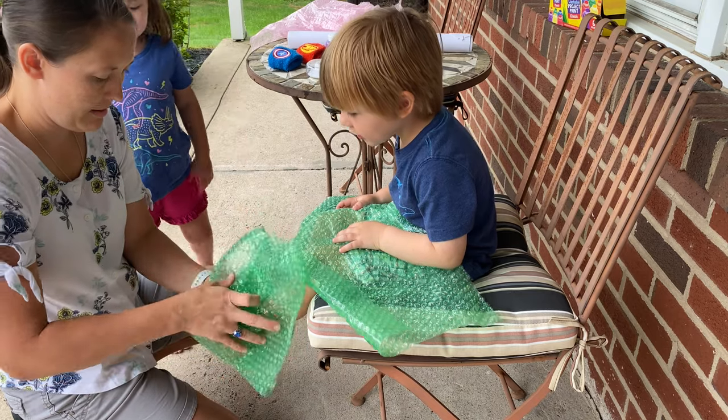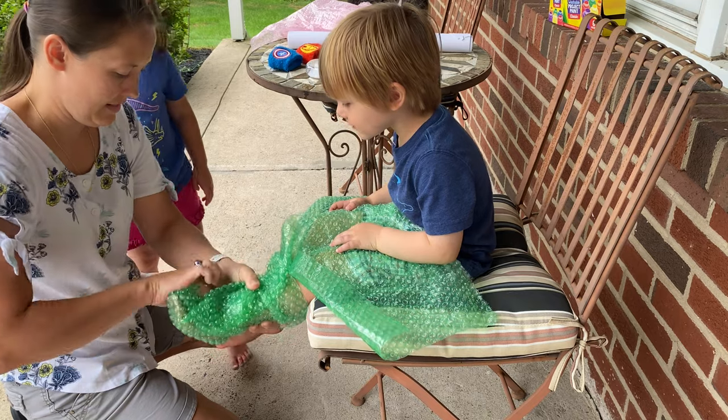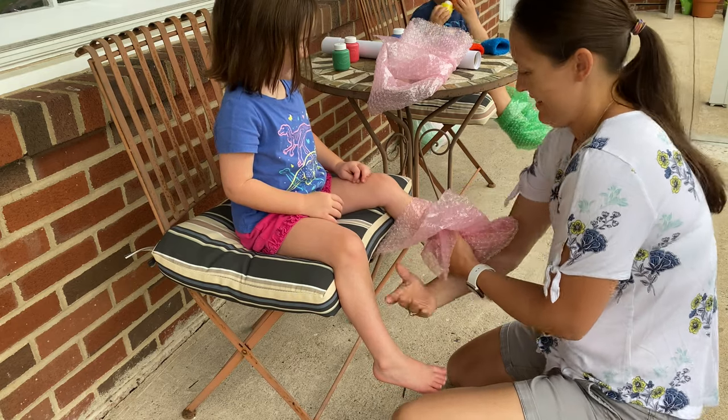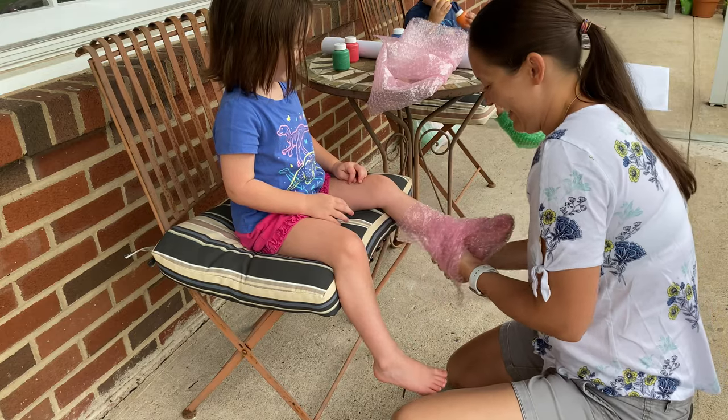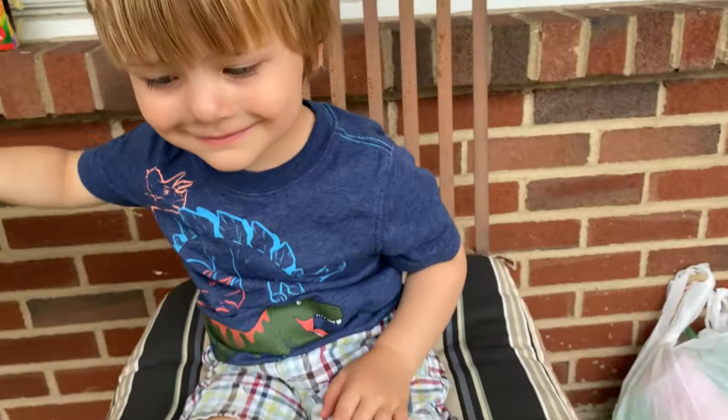Try to wrap the bubble wrap — I have the dinosaur feet. Are you getting big stompy dinosaur feet? We're gonna put the tape on. It's a dinosaur foot on me! Jojo, you have dinosaur feet now? Let's see.